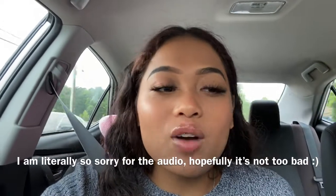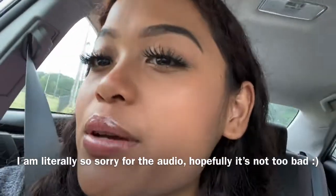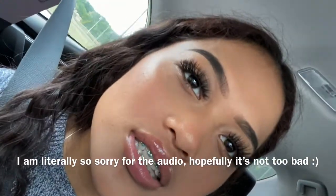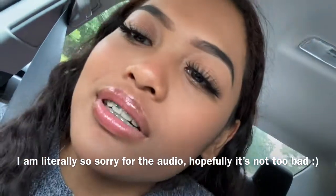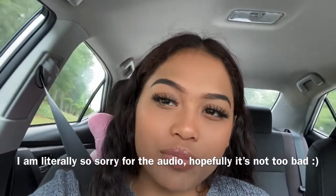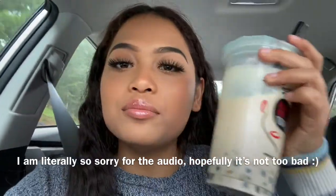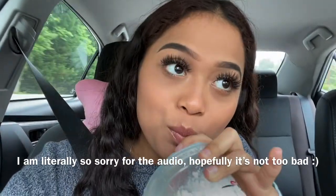So here we are, two hours in. It is 1:30 in the afternoon, and I finished filming around 11:30. This is my makeup now — it is actually still in pretty good shape. My smile lines are kind of coming through right here, but overall the primer is holding up really nicely. I got some Kung Fu Tea, of course — boba addicts. That is it for the two-hour check-in, and the primer is doing really good for now.